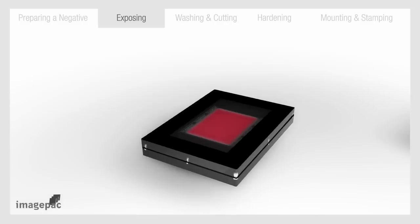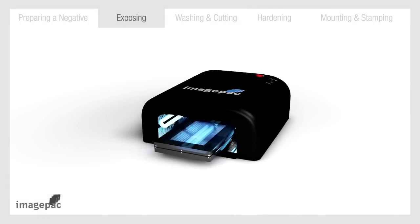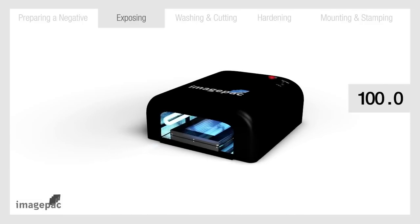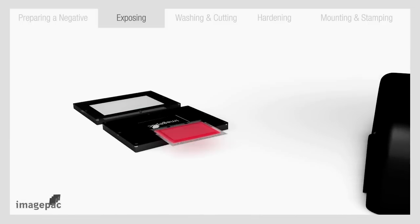Keeping hold of the clamp, insert in the stamp maker for six seconds only. Remove, flip over and reinsert for 100 seconds. After 100 seconds, turn off the stamp maker and remove the clamp. Open and take out the sachet. Your stamp is almost ready.